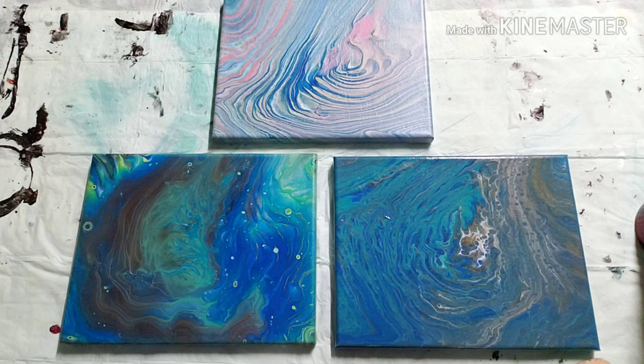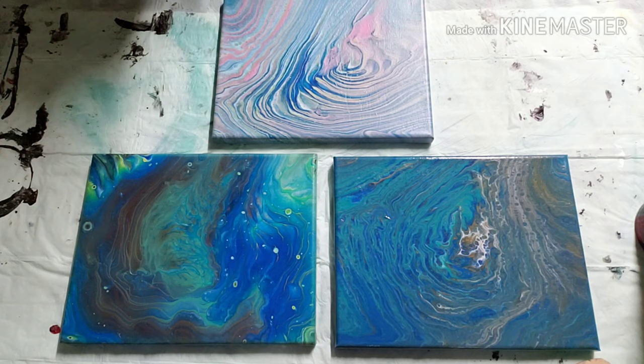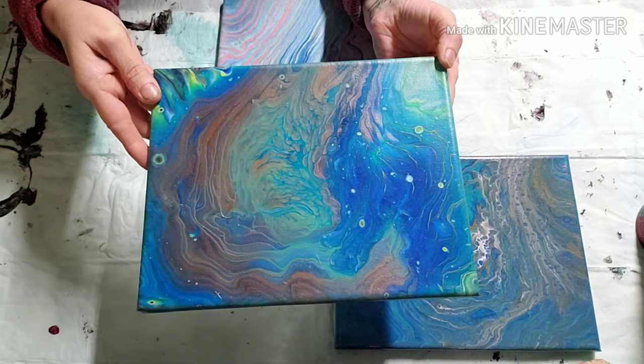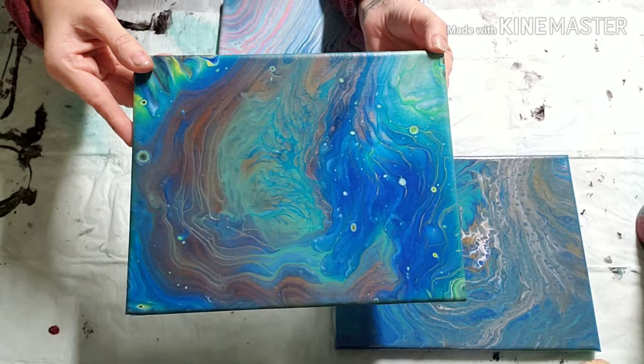Hey everybody, today we're gonna do a collaboration with Everyday Art by Brittany Gunner. She sent me three paintings. The very first one I opened was this one here, and I thought it was so beautiful — I don't want to cover it up, I really like it the way it is. But I think I found the perfect thing, so that will be the first one I'm doing.